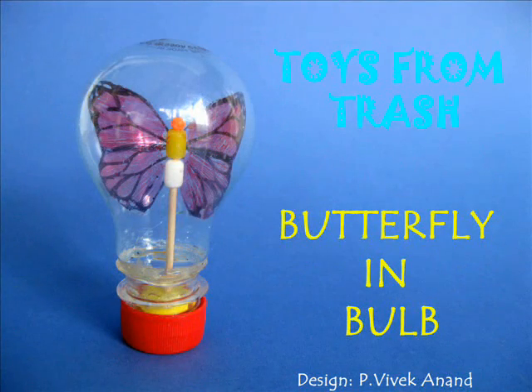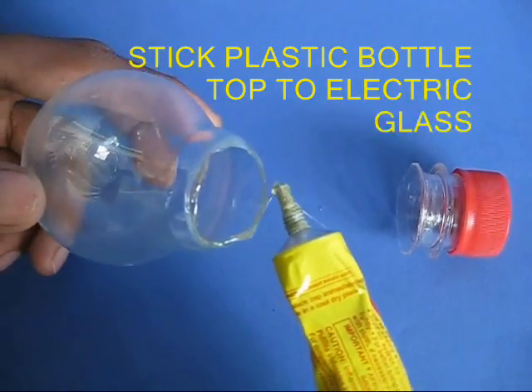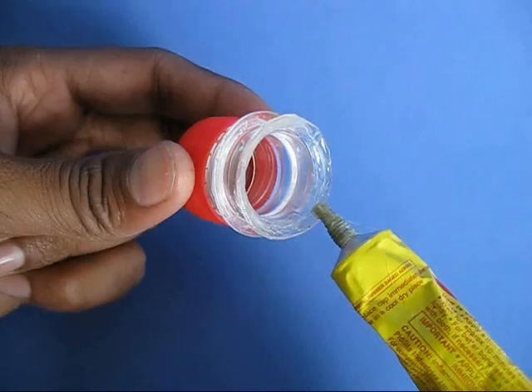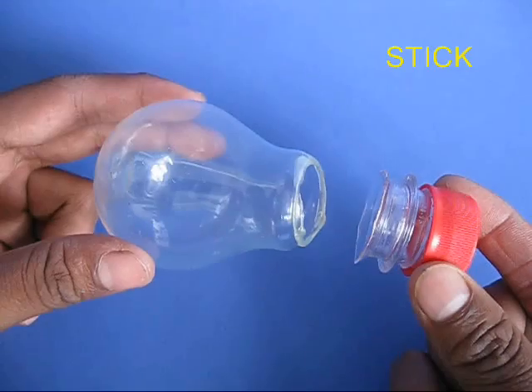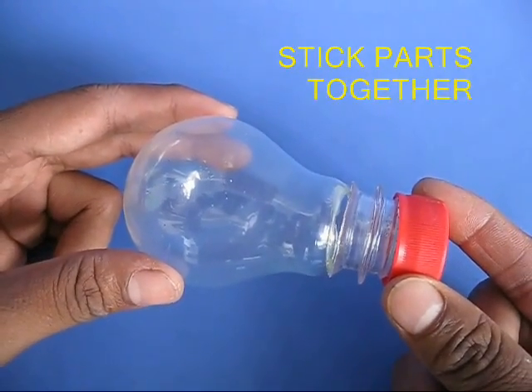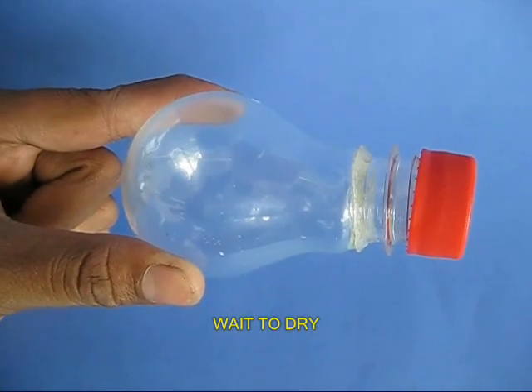From an old glass bulb and a glass bottle you can make a very low cost exhibit. With the help of an adult, remove the top of a glass bulb and also cut a glass bottle. Apply glue and wait for some time for the glue to dry up, then join both the things together.